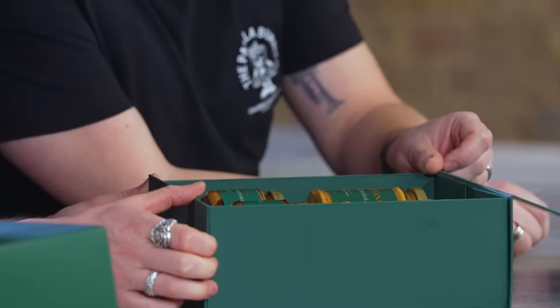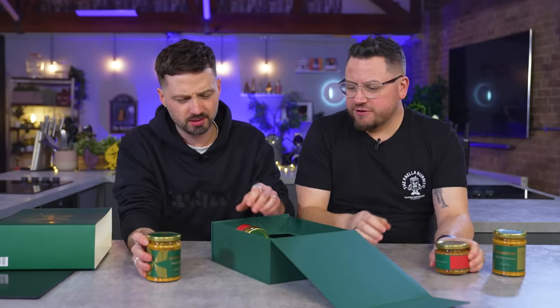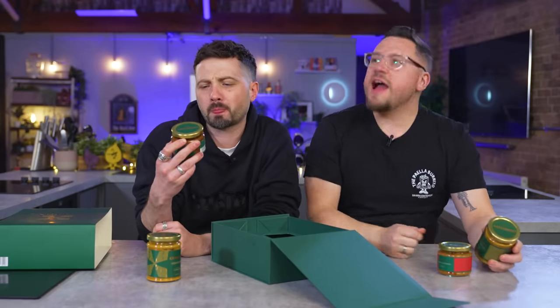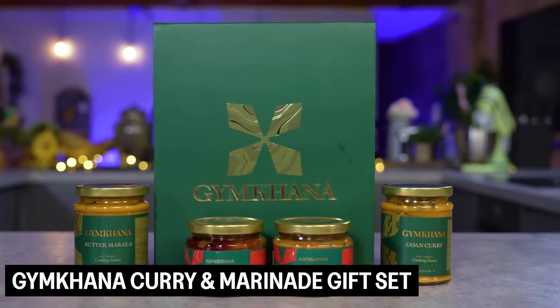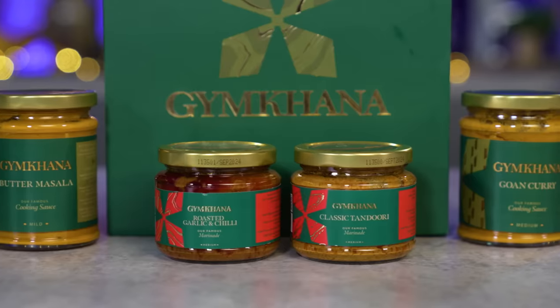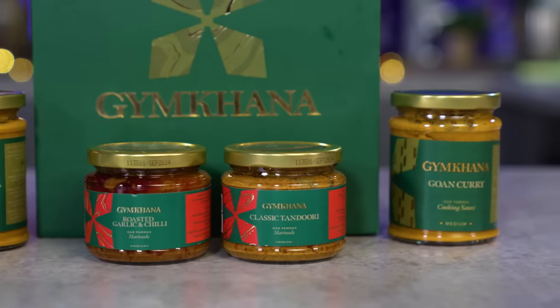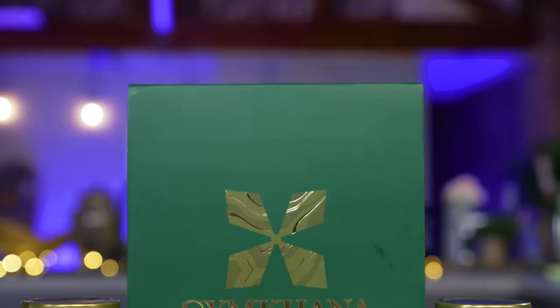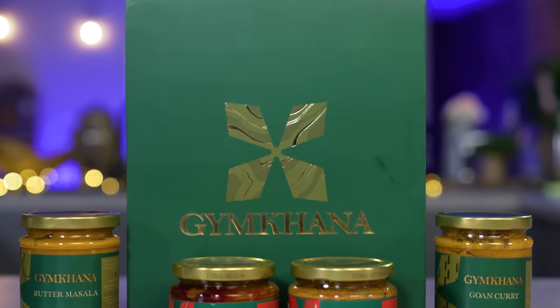We have curries in a jar. This is a series of jars from Gymkhana, which is an Indian restaurant in Mayfair. Gymkhana, at the time in 2012, was the quickest restaurant to achieve a Michelin star, and they've since got their second. So an Indian-inspired restaurant with two Michelin stars, one of the best places to eat in London, and this is their curry and marinade set.